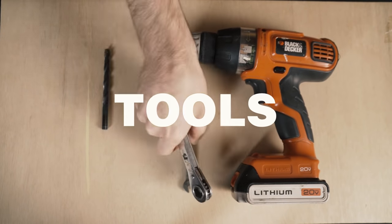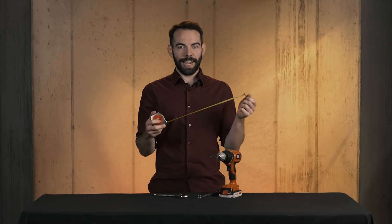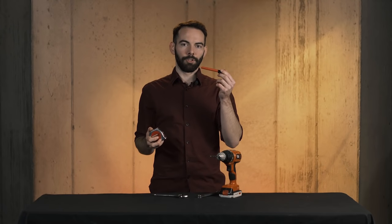Let's begin with the tools you'll need. First and foremost, you'll want an electric drill with a 5/16th bit. Second, you'll want two wrenches of the same size — either half inch or in metric 12 millimeter, or if you want to be lazy, just go with an adjustable wrench. You'll also want some measuring tape and a marker to mark where you're going to drill your holes.